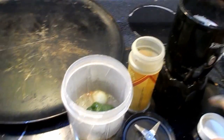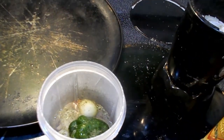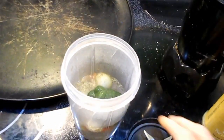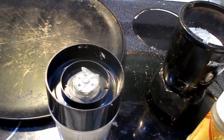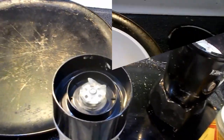As usual I always use the mini bullet - one of my favorite appliances. I'm gonna put the top on it and blend it for about a minute or so. You do it for about 10 seconds, shut it off, shake it up, and mix it.